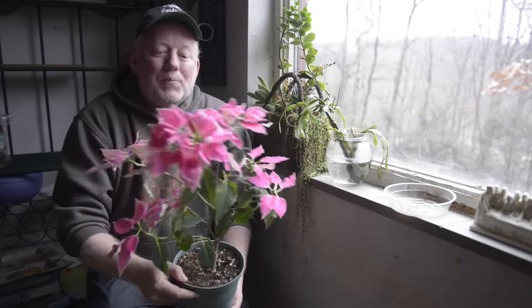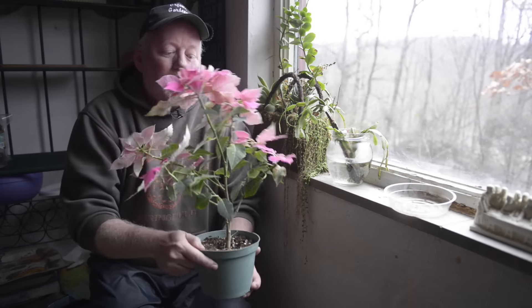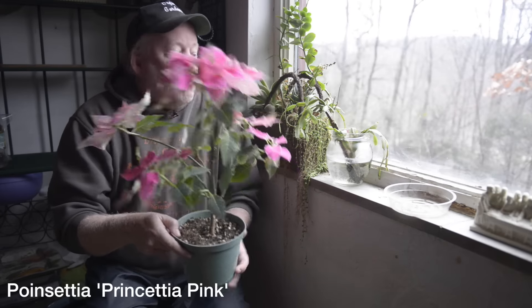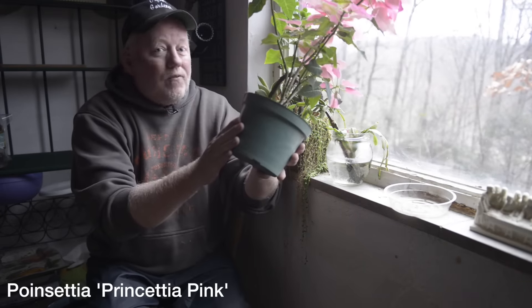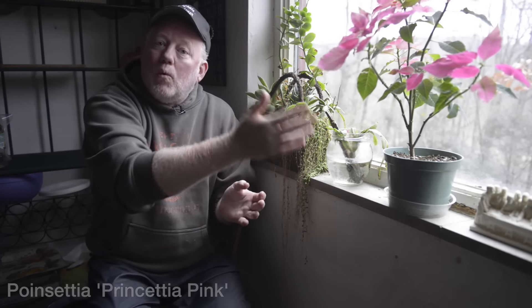Nice to be back inside, but it's not too cold out there. One thing that breaks my heart is seeing something like this poinsettia out on the curb after the holidays. This can make a great houseplant. This is a new one called Prinsettia Pink that I love, but any poinsettia will love it on the windowsill. You just take off the foil for drainage, put it in this little dish so it catches the water, and it'll grow here all winter long. At the end of May it can go out into the garden, then come back in before frost for another holiday season. Don't throw your holiday plants away — they'll be happy right here on the windowsill.